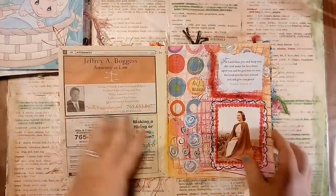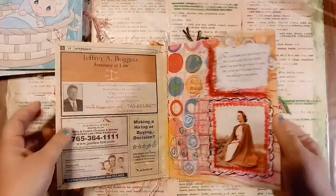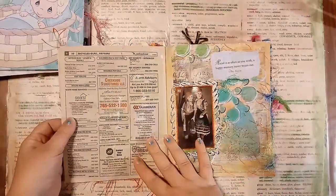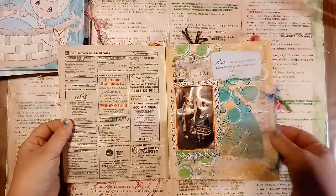I took a phone book and just gessoed — I glued pages together and gessoed — and I have these crayons that I created, and I made a layer of that, and kind of a crosshatch design.